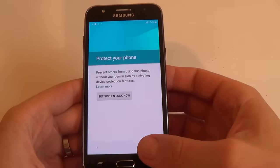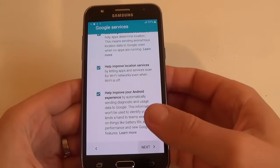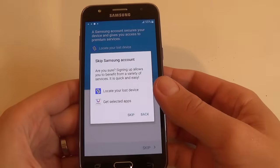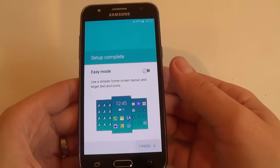Not now. Protect your phone — I will click Skip. Skip anyway. Next. Samsung account — I will click Skip. Again, Skip. Setup complete.